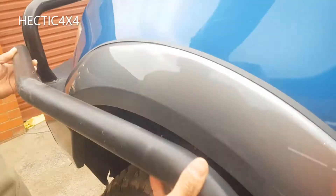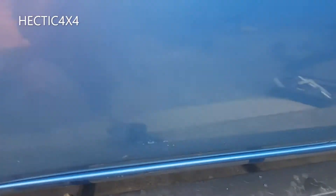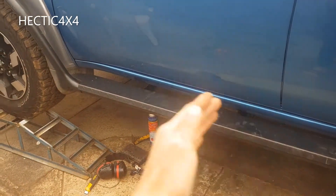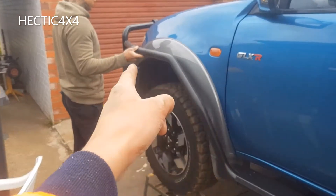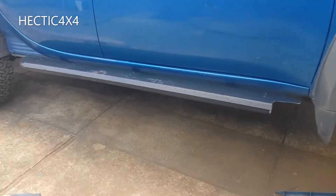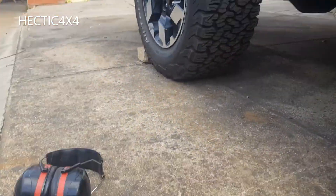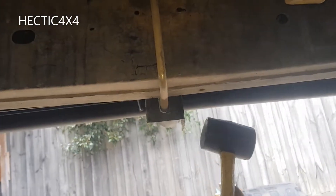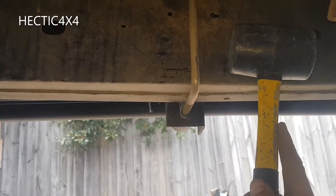The scrub bar pops in there just to see if it lines up with the bull bar, which it does. That's how you know whether to move the side steps forward or back — so the scrub bars line up with the bull bar. It turns out it needs to go towards the front, so I'll show you how to move it. You just give it a tap, see how that moved a bit, and then you do the same with the u-bracket.